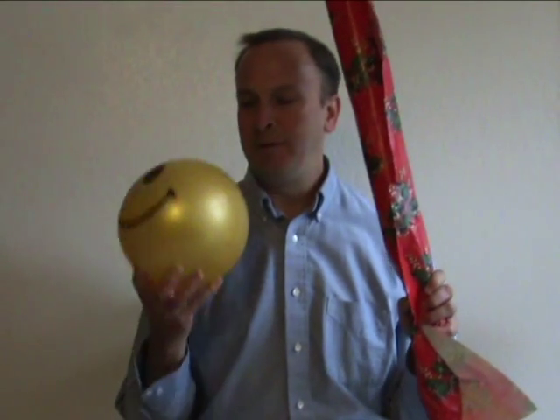Ever since about the time that Christopher Columbus discovered that the world was round, we've been having a really hard time figuring out how to make a map. Here's an experiment you can try at home: take a beach ball and some wrapping paper, some scissors, and maybe a little tape, and try to wrap the beach ball without leaving any wrinkles in the paper whatsoever.